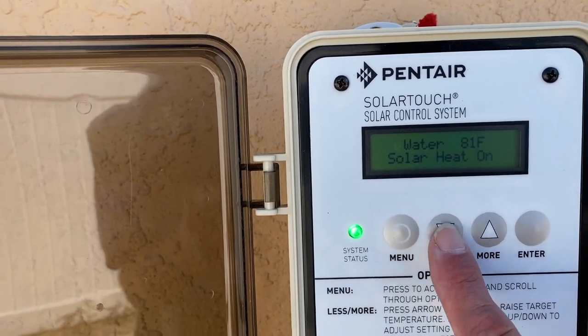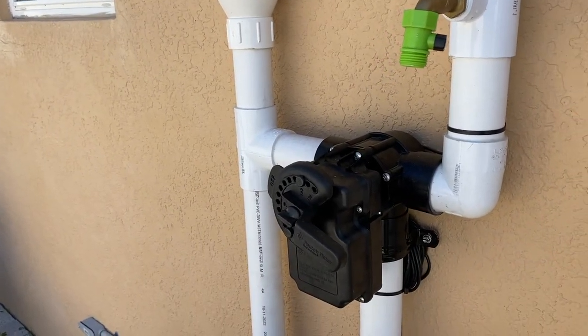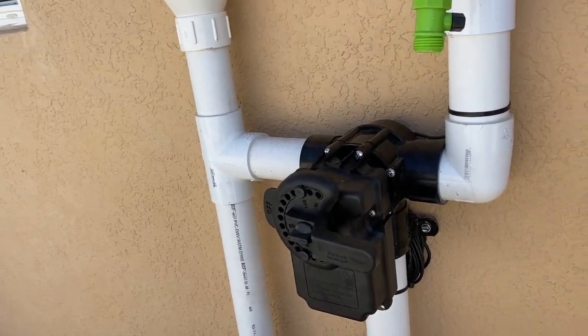All you have to do is adjust these up and down arrows, and you'll notice our valve is now moving to the open position. Right now the solar is on.